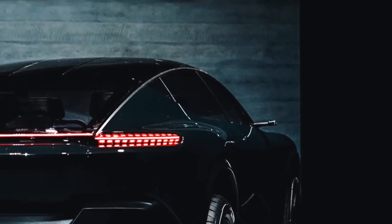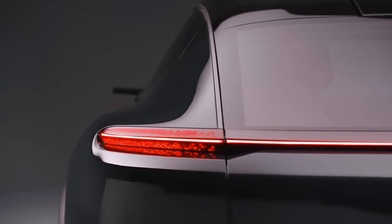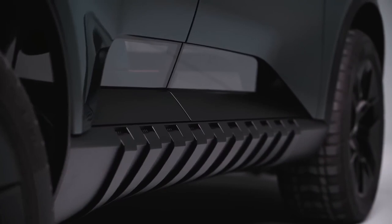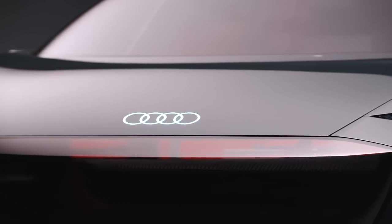To make this possible, the Q9 will be based on the platform of the revived Scout brand, which is preparing for release. This is a joint development with VW, and it will bring many interesting features, including the easy integration of four electric motors — which is exactly what the top modification of the Audi Q9 will have.